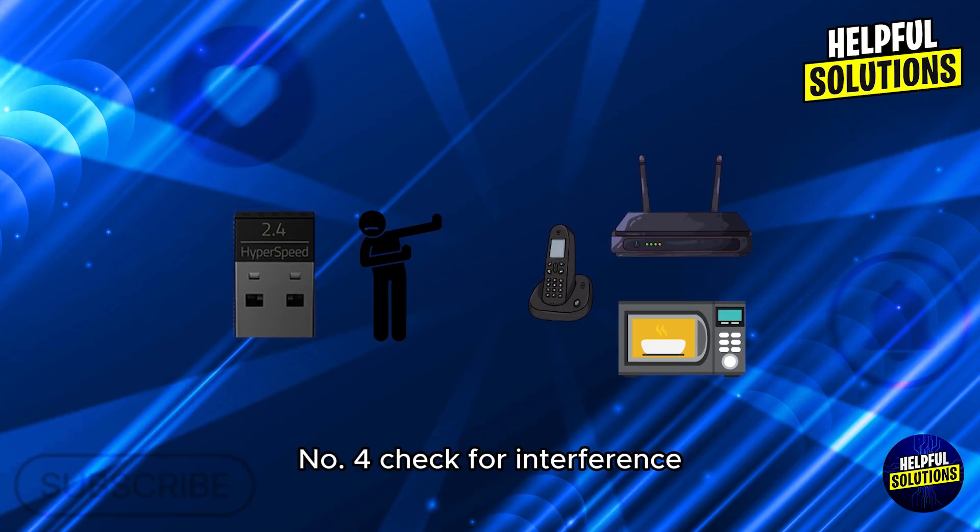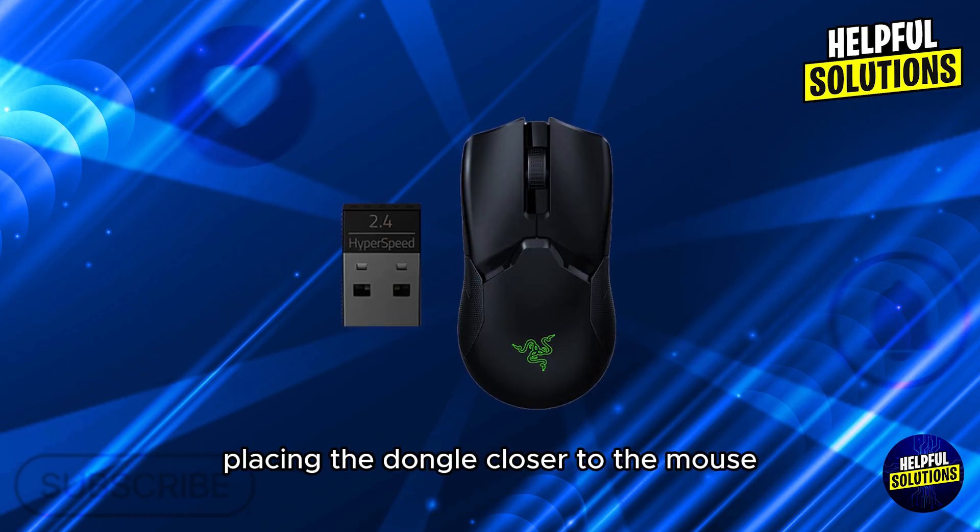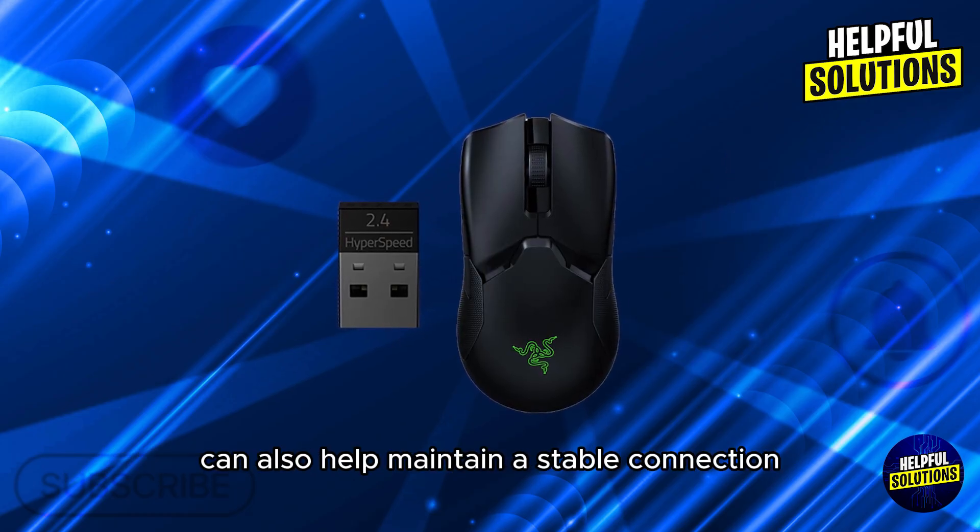4. Check for interference. Keep the USB dongle away from other wireless devices to avoid signal interference. Placing the dongle closer to the mouse can also help maintain a stable connection.